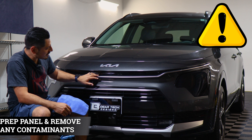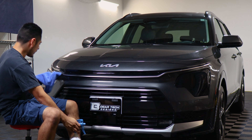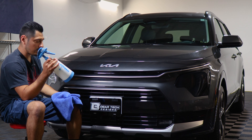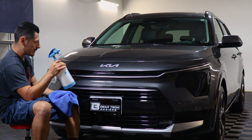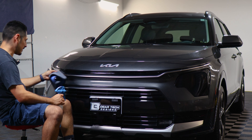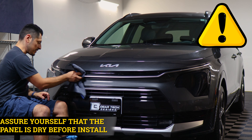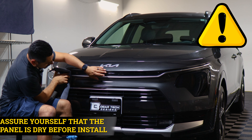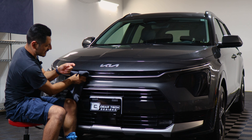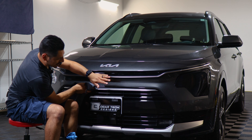Before starting with the installation, we need to make sure we prep the panel. You could wash the vehicle beforehand to remove all the contaminants the panel may have. Another option would be getting a spray bottle, adding water and baby shampoo, mixing it, and using that solution to clean the panel. Just make sure when you're done cleaning, everything is completely dry — if there's still a little bit of water on the panel and it gets behind the adhesive of the film, the film is not going to tack down. Even if you apply heat, it's still going to lift over time. So just make sure everything is completely dry.